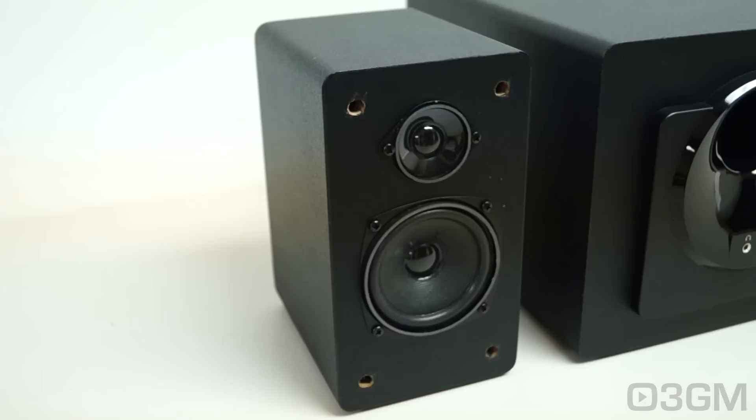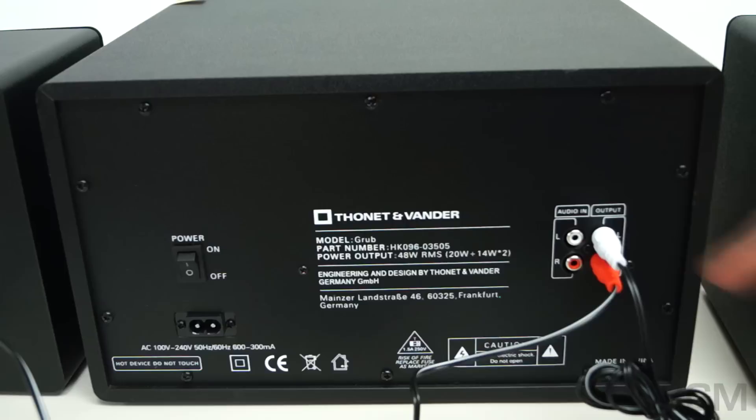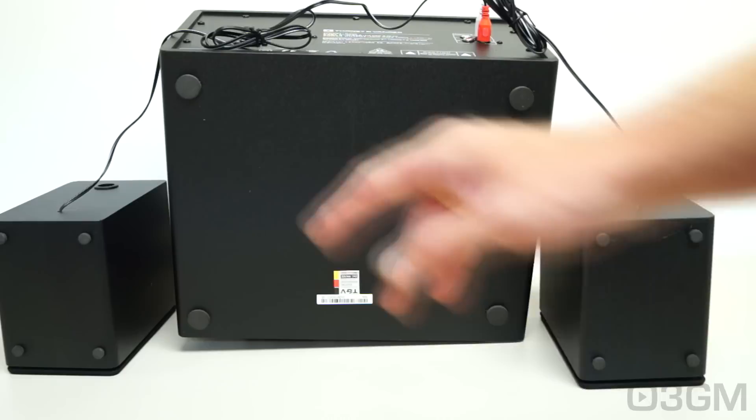Each satellite is ported, giving the mid-range a bit more boom. At the back, there are four RCA jacks — two of them are for output, for connecting the satellite speakers, and they're color-coded. There's also a power switch and where the power cable connects. The main unit and each satellite speaker come with four rubber feet.